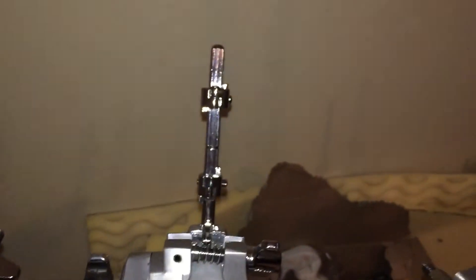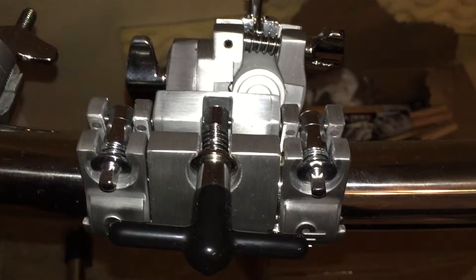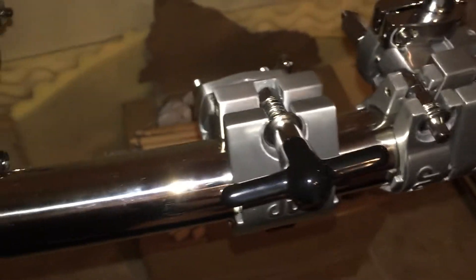The pieces are very high quality. When you buy the rack it only comes with one of these types of clamps and two of these types of clamps.